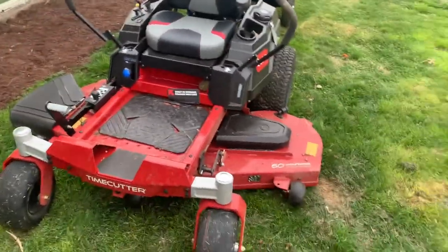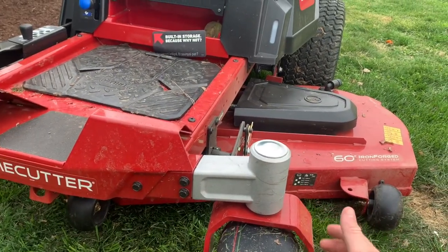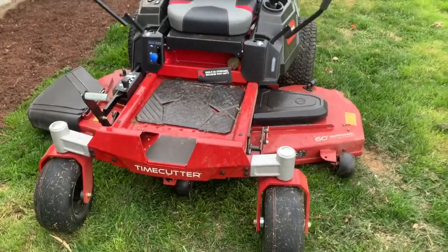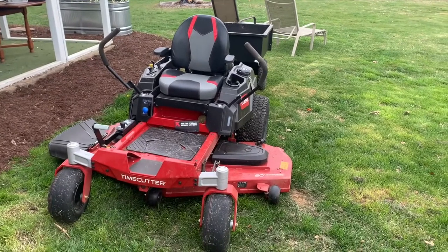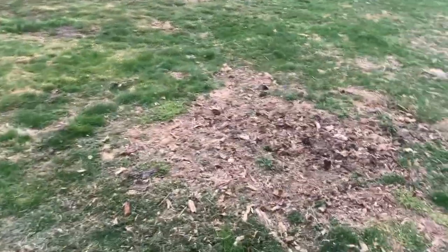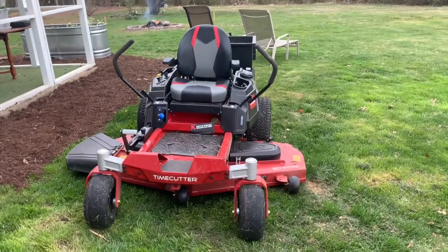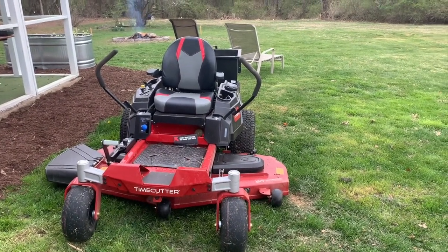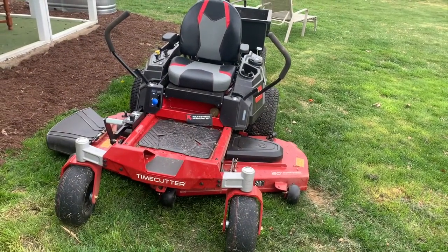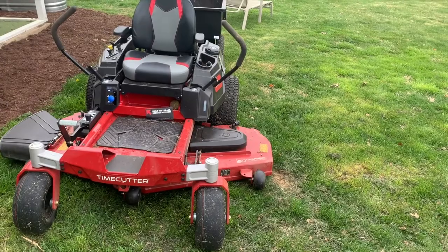One cool thing I found about this tractor is that certain components are actually made out of aluminum, which is more prone to break than the steel frame itself. Being relatively new to zero turns, I didn't want to stress the frame by hitting a bump and bending it — that would be pretty costly considering these typically go for a couple thousand dollars. What happens is these aluminum components will crack and break off instead of bending the frame and rendering your zero turn useless. You can just buy a new arm and you're good to go again.